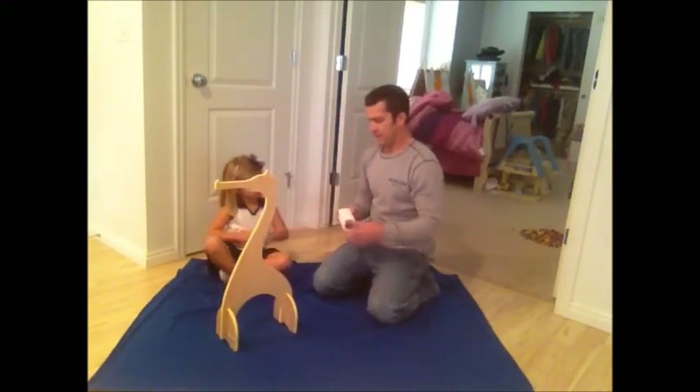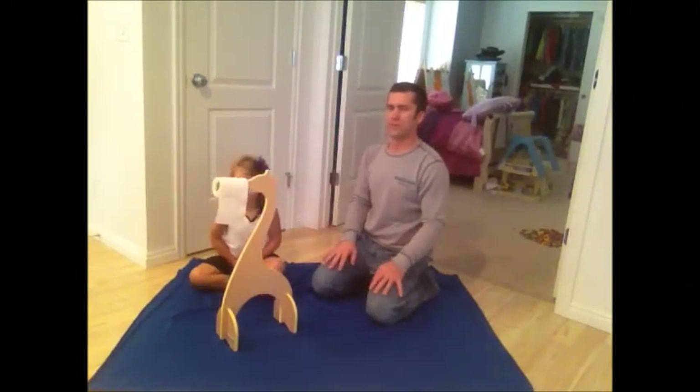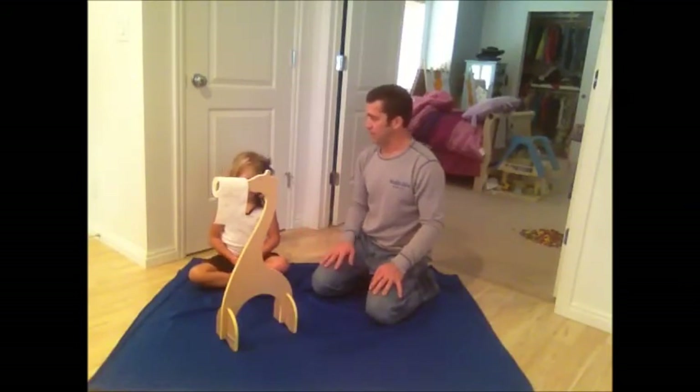And that is our giraffe toilet paper holder. Perfect for kids' bathrooms. Come see all of our products at Kinderbilt.com.